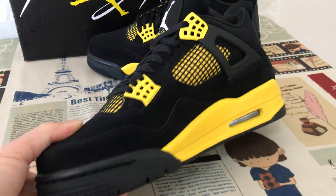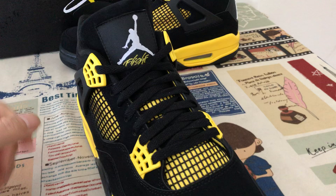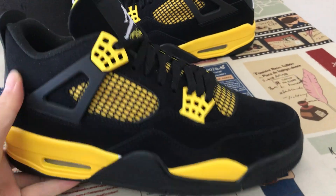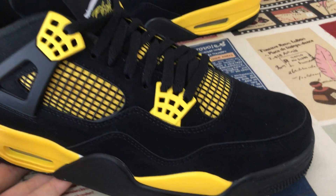Here is the overview of the shoes. You can see the shoes feature a black and yellow color.